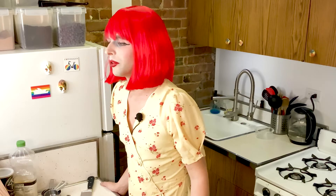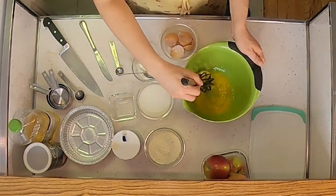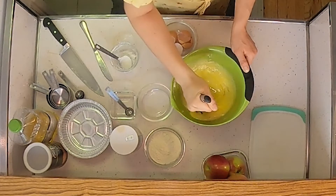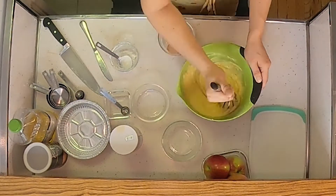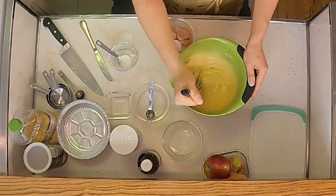For the cake batter, in a medium mixing bowl, whisk in this order: 3 eggs, then add 1 cup of sugar, then sprinkle a teaspoon of salt, 3 spoons of sour cream, and then mix in 1 cup of flour, a little flour at a time. Maybe add a drop of vanilla extract for extra flavor.